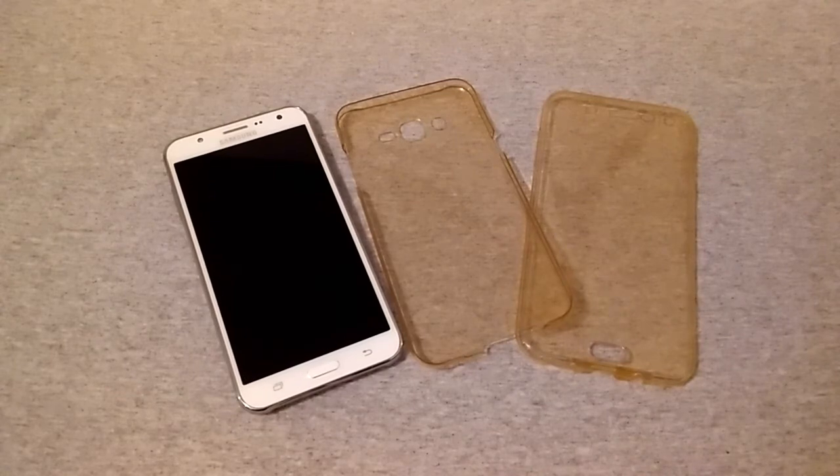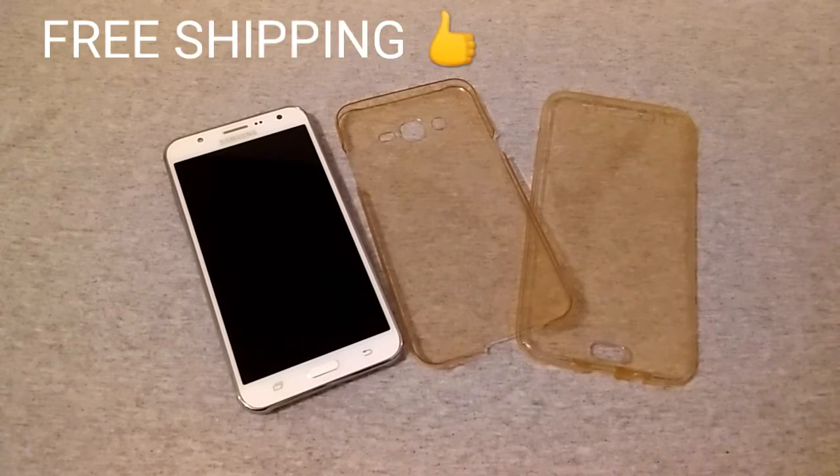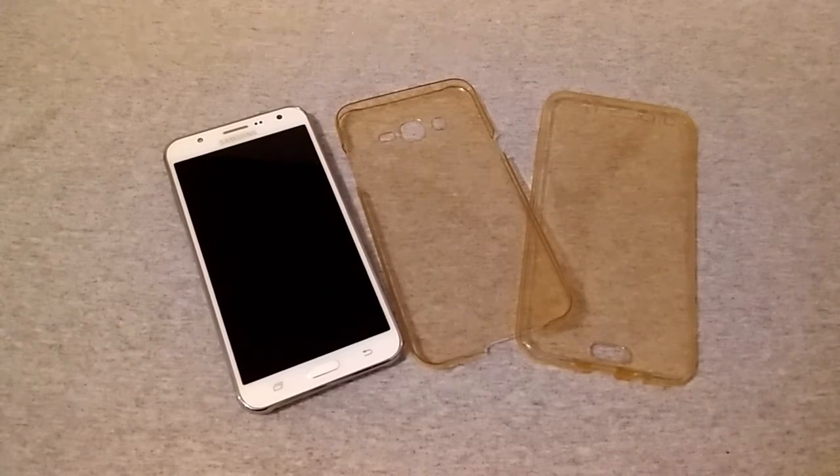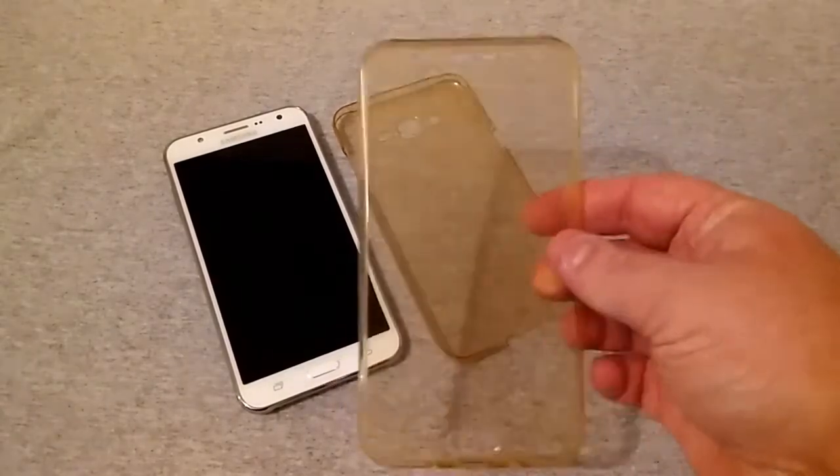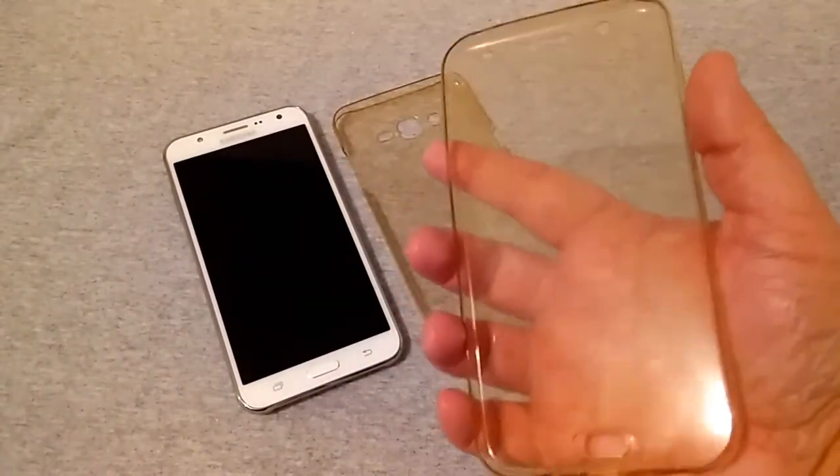This particular one comes in rose gold, gold, clear, and smoke. The gold is the cheapest at $3.99. Rose gold, clear, and smoke are each $5.59.